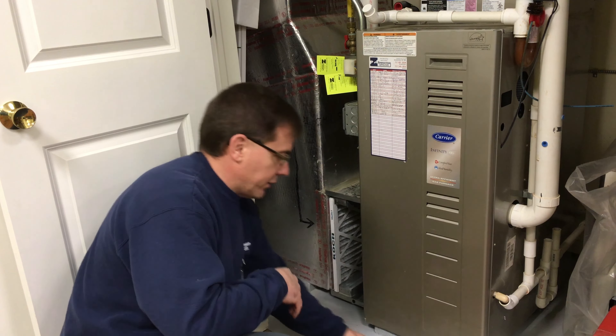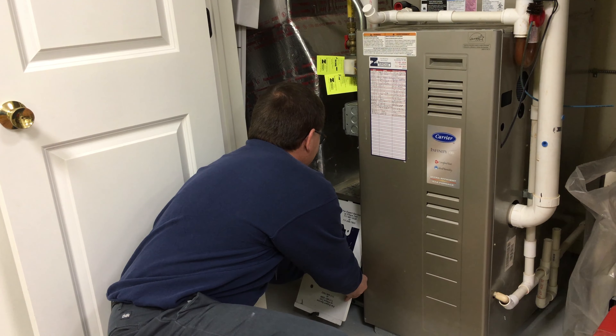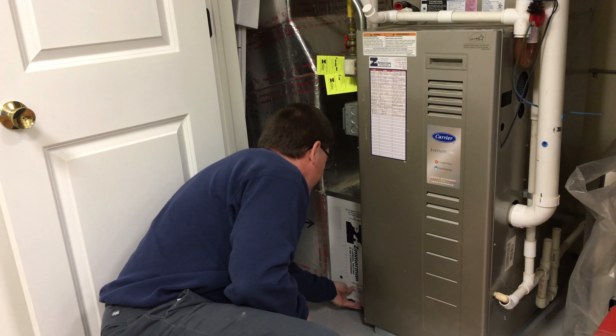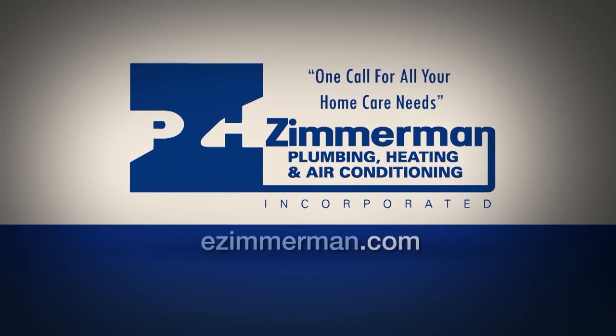Slide it into your filter rack. Go ahead and put your door back on. Make sure your door is secure, and that's it. We'll be right back.